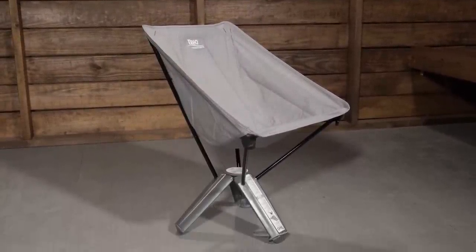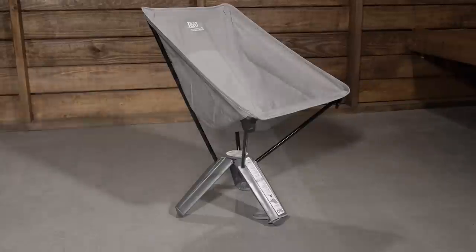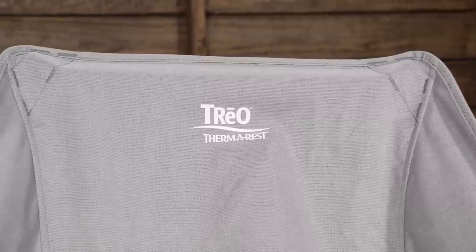This chair packs down and weighs under two and a half pounds, but it supports the weight of up to 250 pounds. The sling that I am sitting in is made out of really durable 300 denier polyester ripstop material. It is comfortable, it moves with you, and it feels nice and breathable.